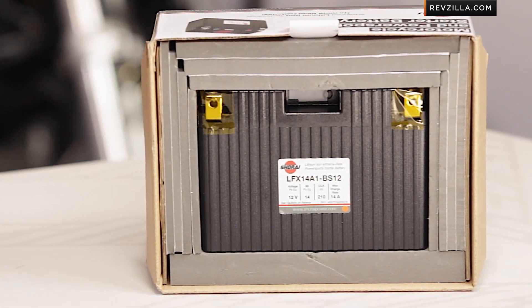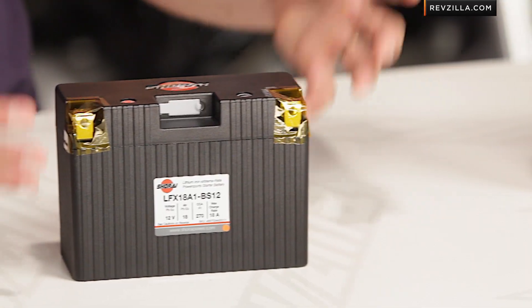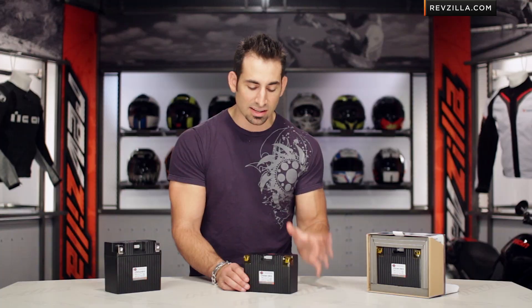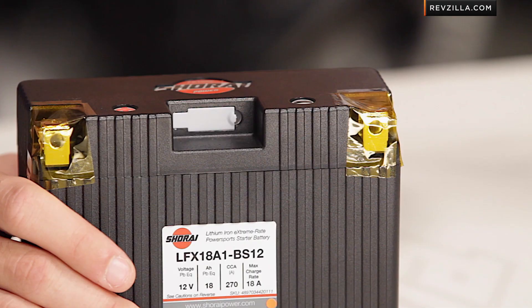Diving into some of the nuances on the Shorai battery — it's smaller, less material, and it's going to produce a higher cranking output even in the cold. That's a nice touch. It's going to be so much lighter. You typically think about lead acid batteries that might weigh eight pounds — you're going to get them for two pounds from Shorai.